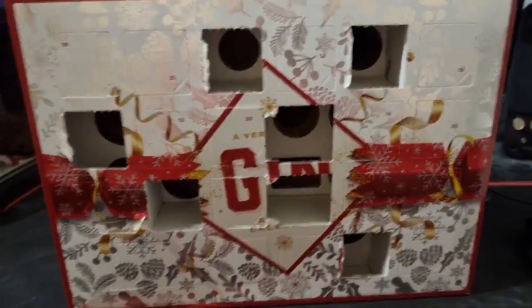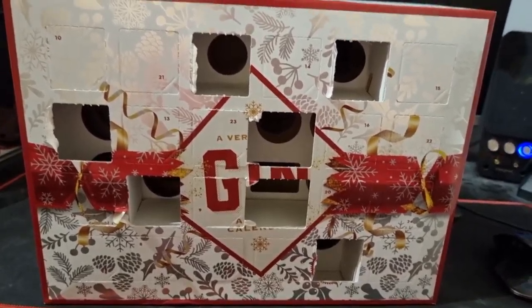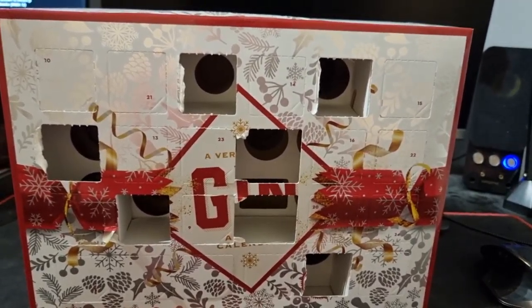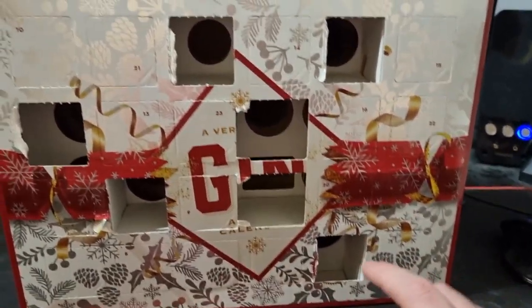Let's go. As you can see, I bought this 'A Very Merry Gin Advent Calendar' from Amazon — you can still get it now. I'll leave the link in the description for the full review, but let's just get on with it.